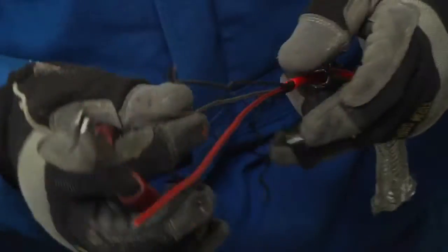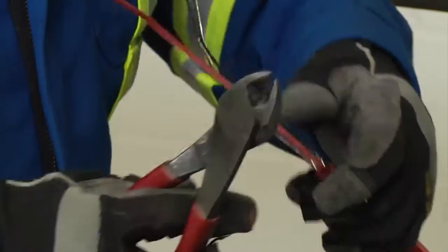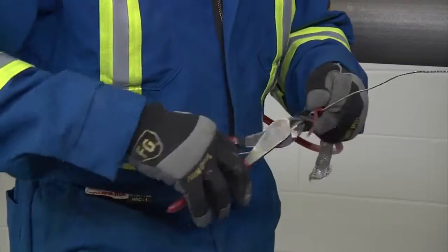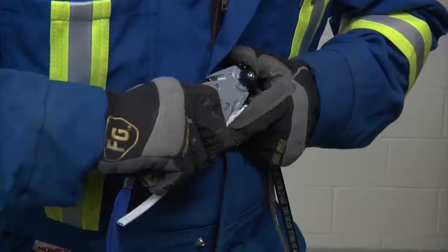For XTV CT cable, remove the exposed black fibers of the heating element, cutting them flush with the inner jacket. Then remove the spacer between the bus wires and trim even with the jacket. For BTV CT and QTVR CT cables, remove the inner jacket and cut down to the black core.